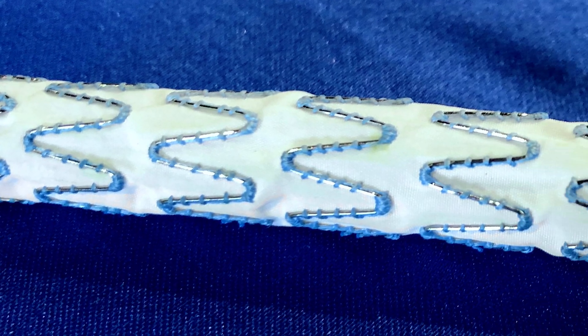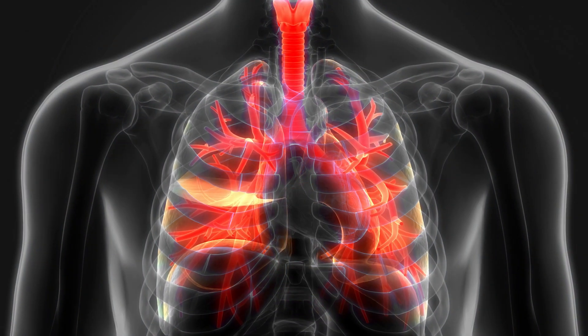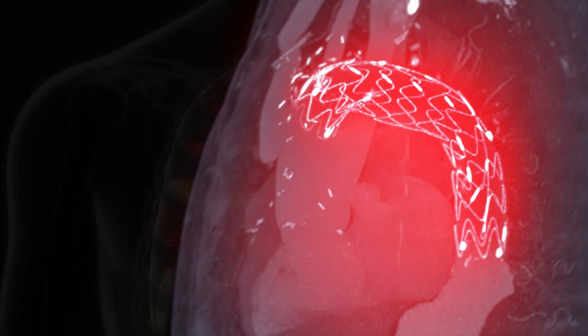These grafts are often produced through cumbersome and labor-intensive processes such as cutting, sewing, and gluing to reconstruct vascular, respiratory, and other channels that can often become damaged.